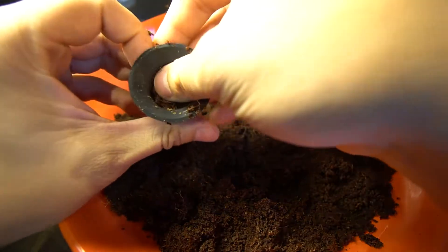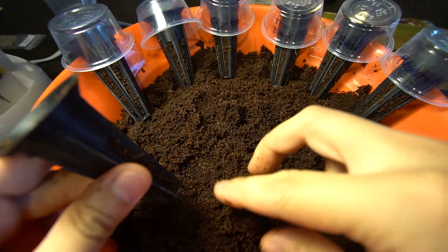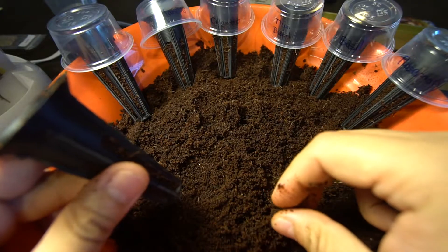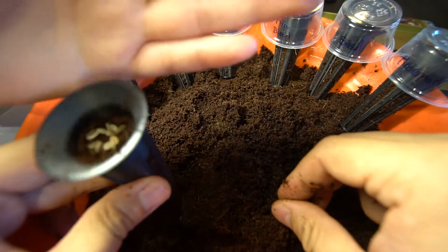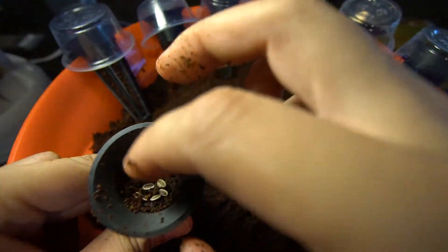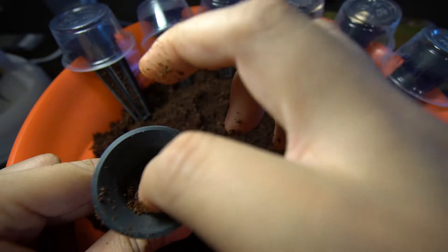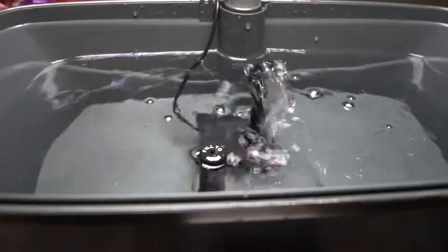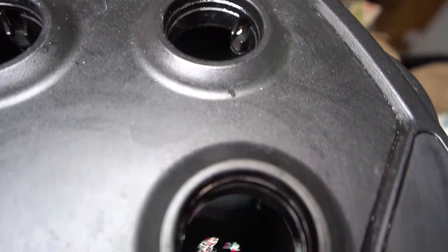These cups will also have an important role in the germination process later on. In each pod, we are putting in six to seven seeds. We don't want too many, but we do want some number to make sure that something sprouts — there are times when seeds are duds, so having more than one is better. With the pods done, let's fill up the water tank. This is a deep water hydroponic system, so the plants will be in this water full time.